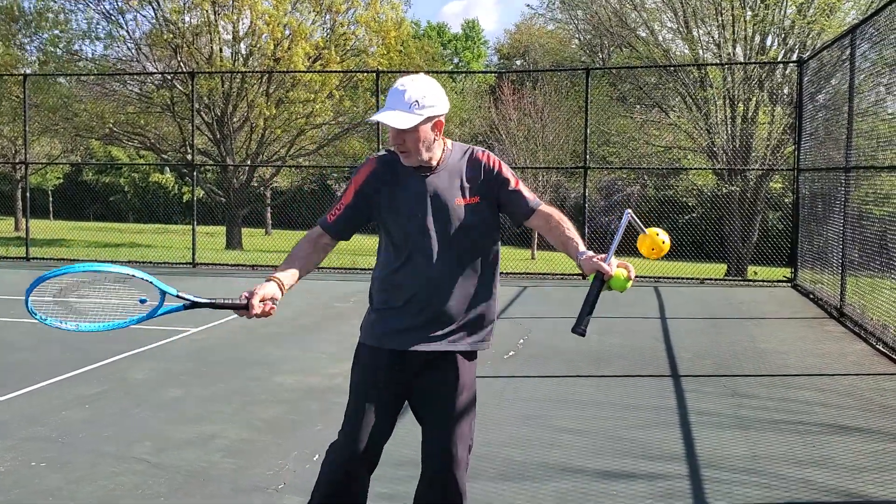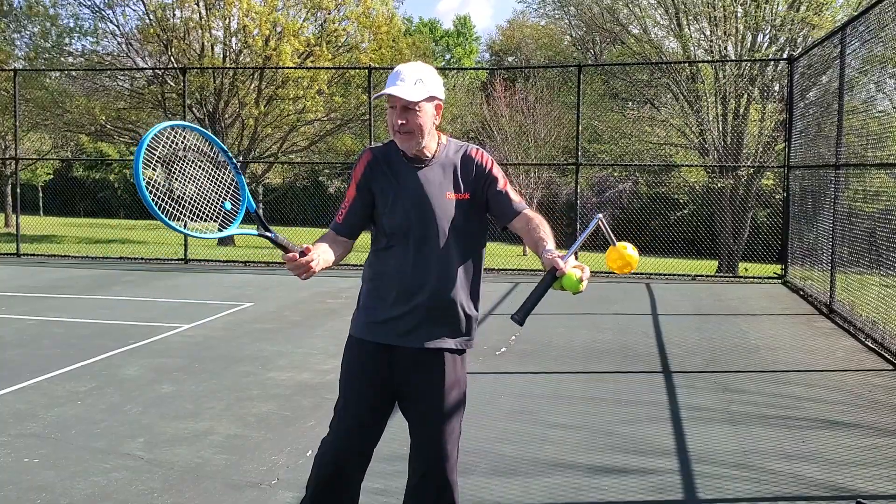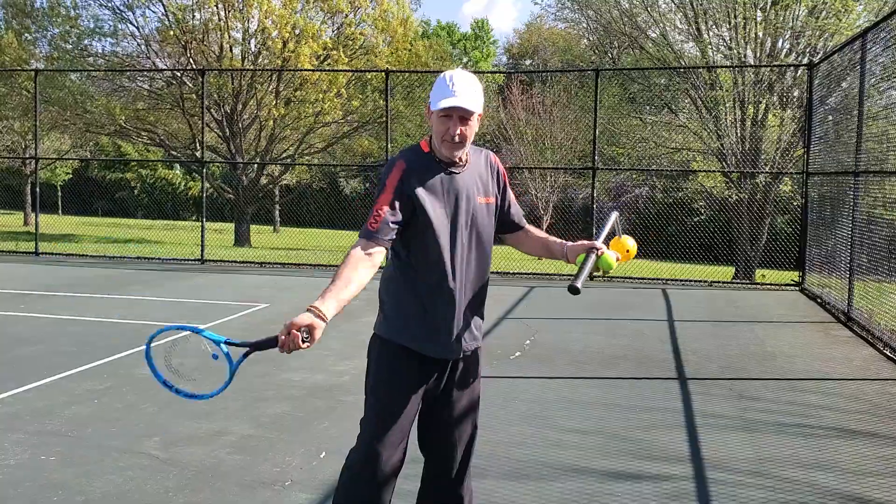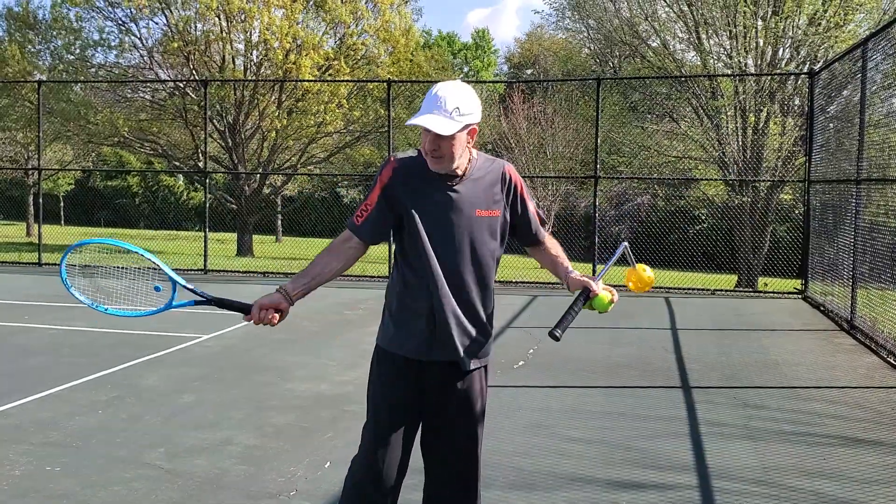The pros use what's called a wrist lag. They're holding it loose enough that they let that wrist go through. The wrist is a hinge — it can move fast. If you're gripping too tight, it moves slow.